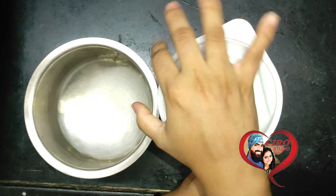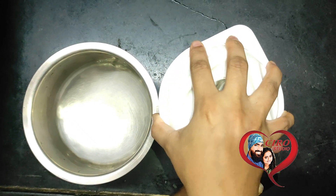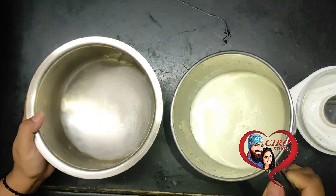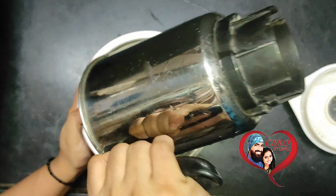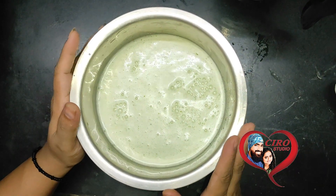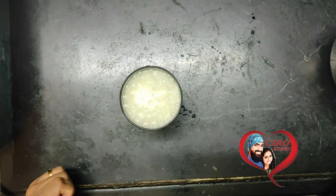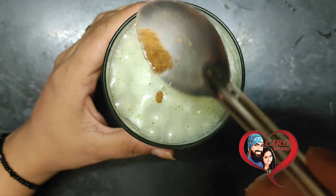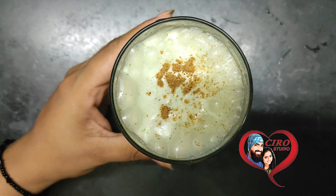Our chaas (spiced buttermilk) is ready. I blended it for about 5 to 10 seconds in 3 short rounds. Now we will serve it in a glass.